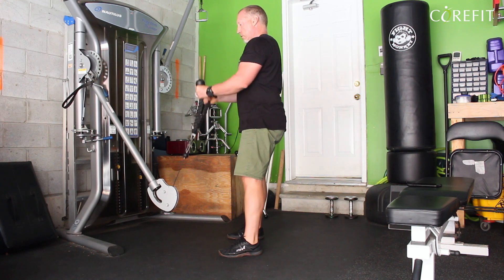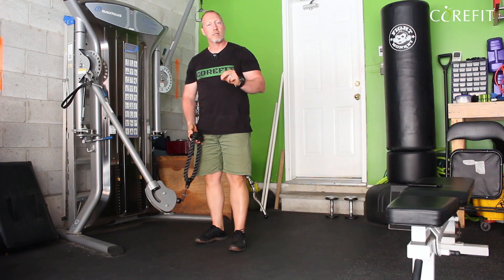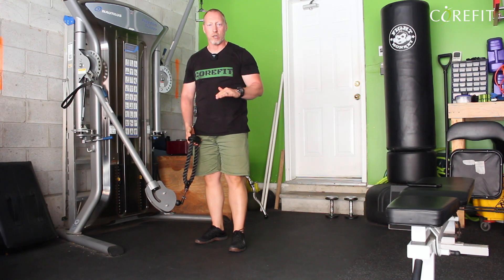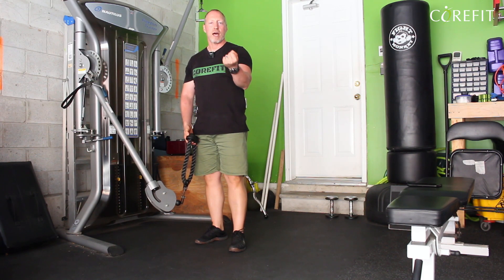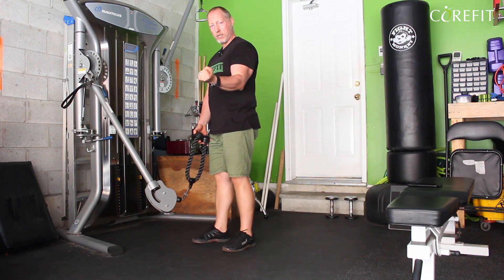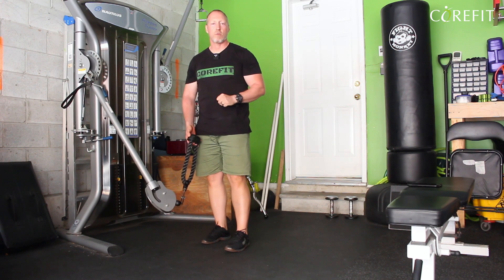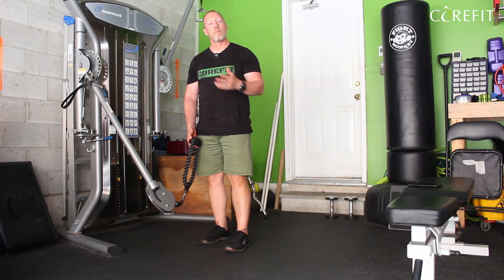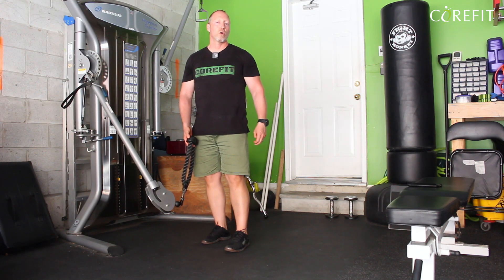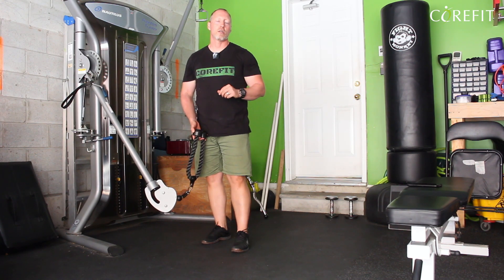What I like about the cable versus the dumbbell is that the cable gives me a constant tension on the muscle through the whole range. When I do a curl with dumbbells, at some places I'm getting less load than others, so it's not an even stress on the bicep. With the cable, it is. Both are good — I like the variation of being able sometimes to use a cable or using the dumbbells. This is how I like to do my hammer curls with the rope and the cable machine.